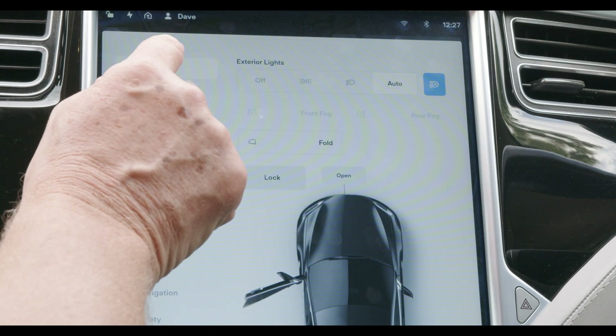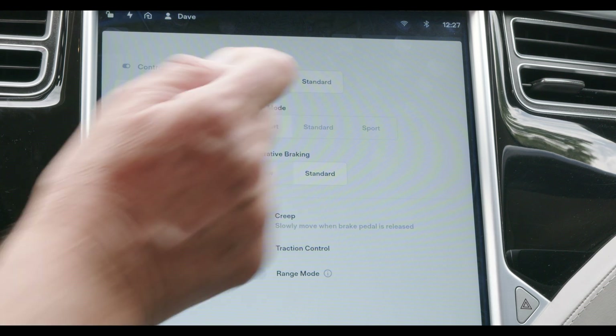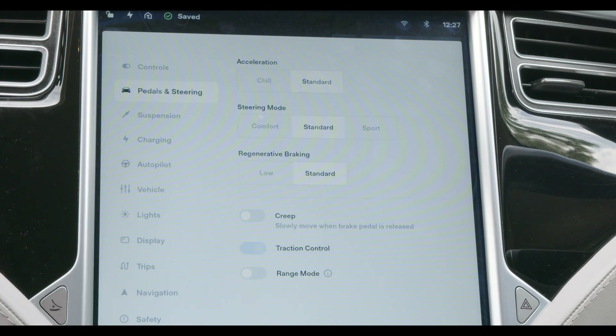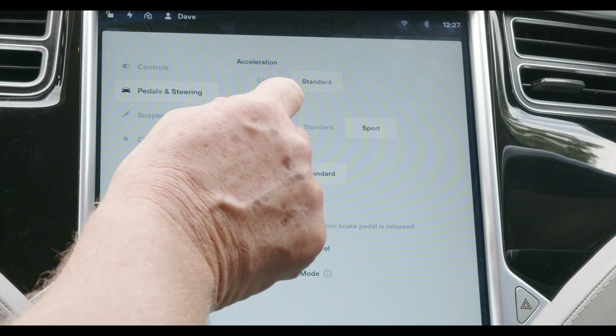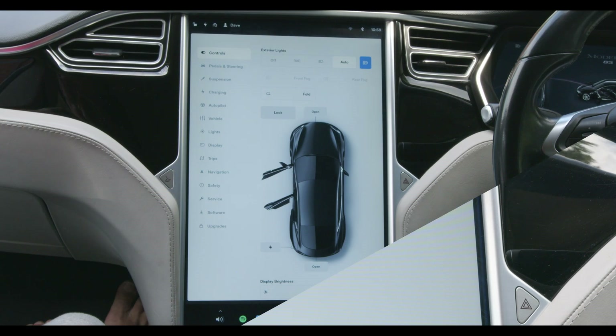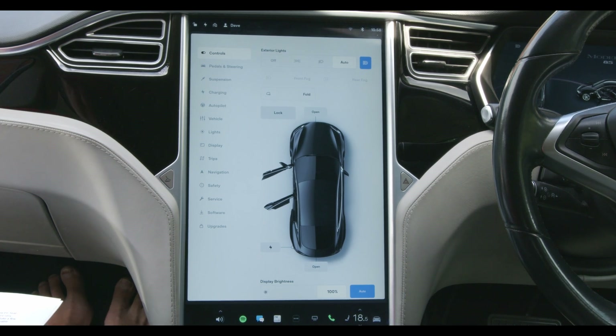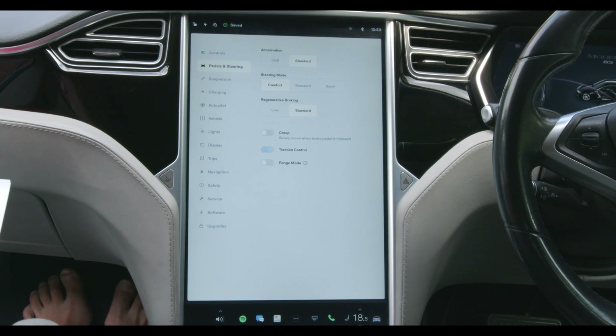All EVs have driving modes with common names such as Eco, Economy, Normal, Sport, Ludicrous, and the like. Because the power is instant and constant, even the cheapest EV is really very quick. The standard mode will be the one you should be in for most of your motoring. Eco or chill mode may help stretch a journey, but often at the price of a feature — it may disable air conditioning or reduce acceleration. Both of these can be done manually just as well. I would suggest starting in normal or standard mode and see how you get on.